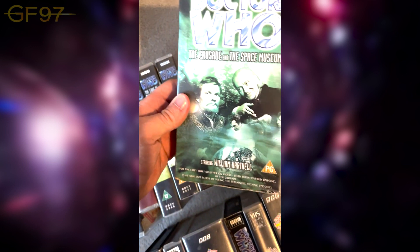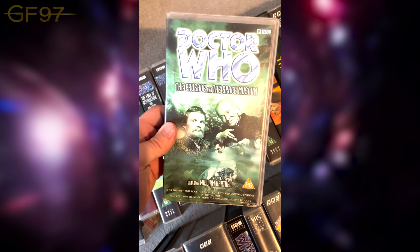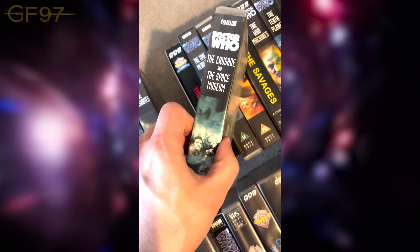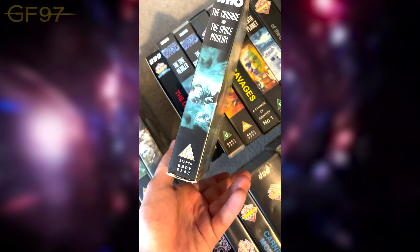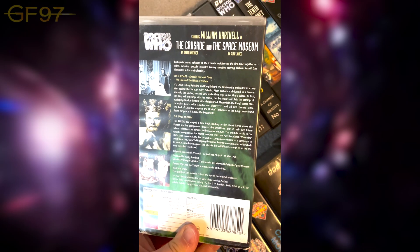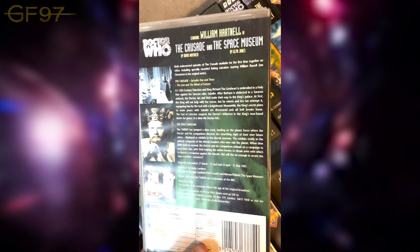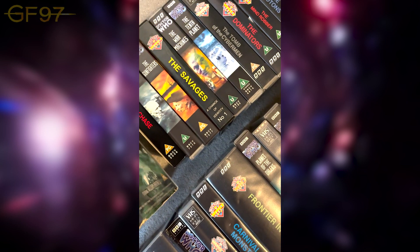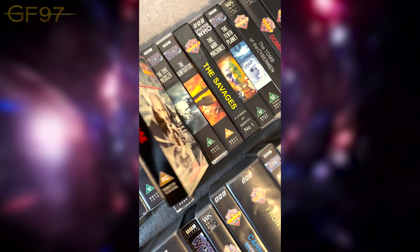Now we've got The Crusades and The Space Museum. The Crusades is missing parts two and four — episodes one and three are included — along with The Space Museum, which is a four-parter. This came with a limited digital box, which you'll see at the end. A CD also accompanied this so you can listen to episodes two and four.